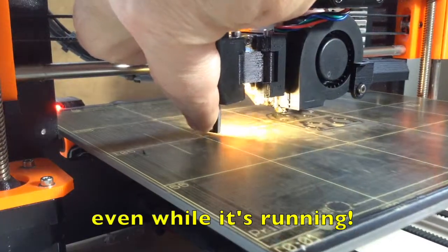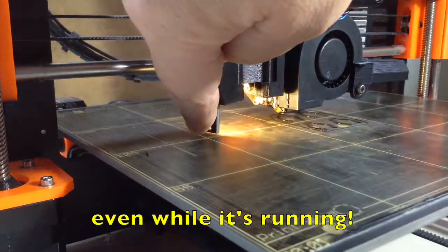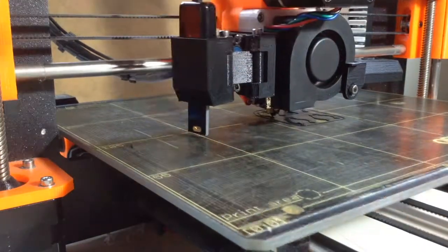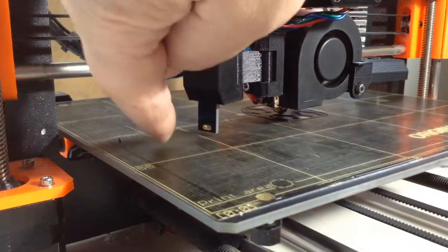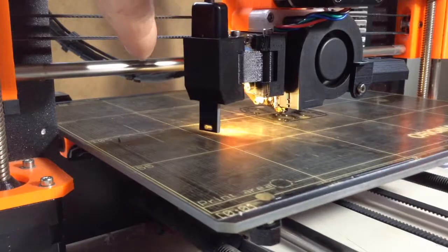Just so you can see, I'm turning up the light here, turning down the light while it's running, and now it's off. So, there it is running in the shadows, and now it's a nice bright light.